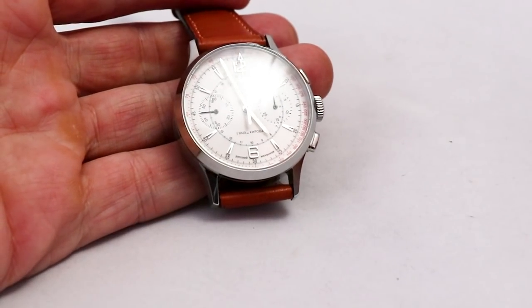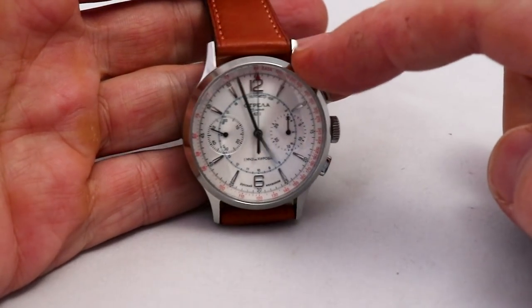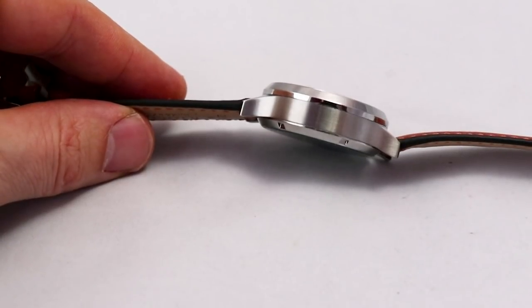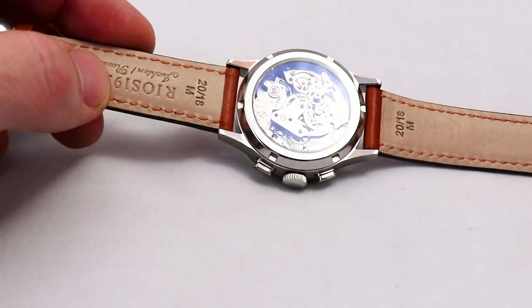The crystal is sapphire, the case is stainless steel with a high-polished bezel and brushed sides. This is a see-through caseback and here you see the movement.